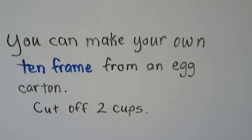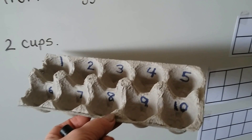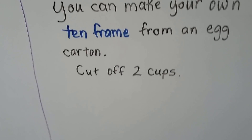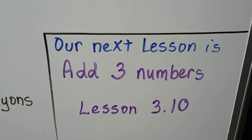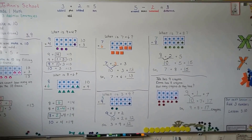You can make your own 10 frame from an egg carton. You can get an egg carton when all the eggs are eaten and cut off 2 of the cups, because egg cartons have 12 cups and we only need 10. You can make a 10 frame and count pennies, blocks, and little pictures. Our next lesson is going to be adding 3 numbers — that's lesson 3.10 — and we're going to see what numbers are compatible and easier to add first. I hope this was helpful. Have a wonderful day, and I'll see you next time. Bye!